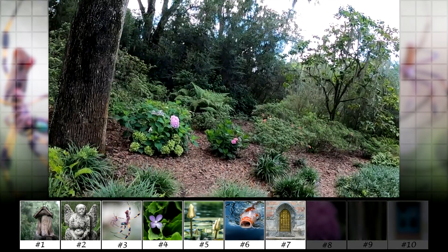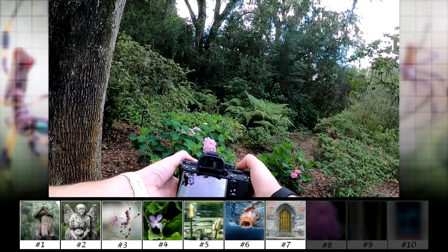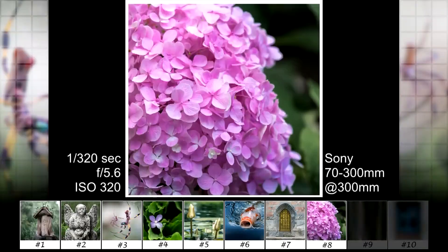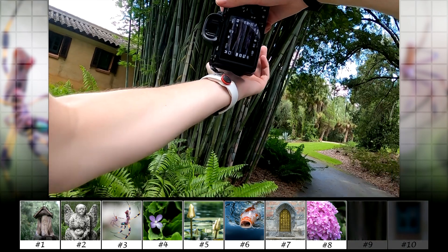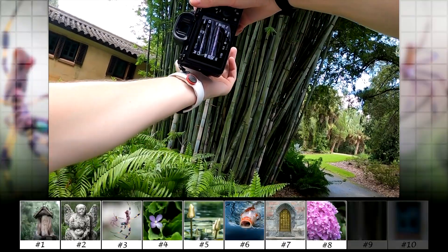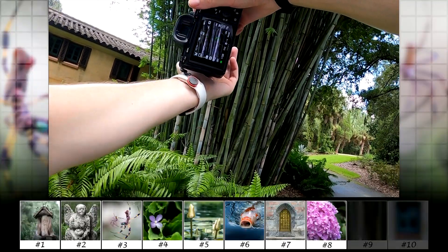Next are these flowers, but I remember thinking I'd rather use a macro lens for this type of photo instead of a zoom lens — but let's see how it turns out. Next we made our way to the old garden mansion, and I like how these bamboo had different shades of green with one almost white.